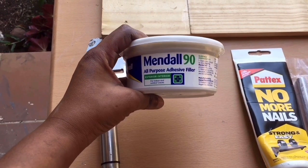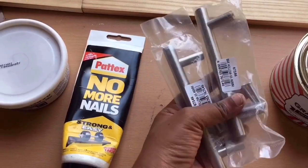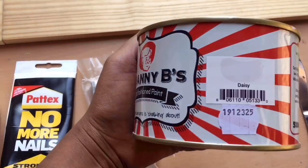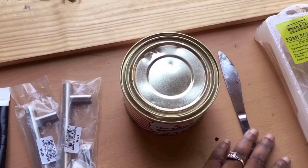You will need Mendel 90 all-purpose adhesive filler, normal nails glue, handles, Granny Bee's paint, and a daisy — this is to open the tin.